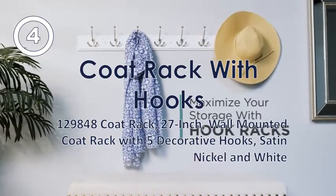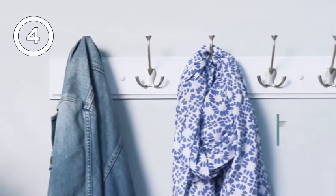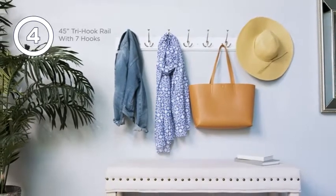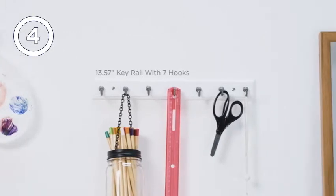Create stylish and functional storage with hanging racks. Pick a finish that really pops, then start managing your clutter in no time. You can easily organize and reorganize items as your needs change.